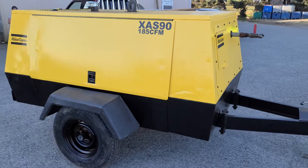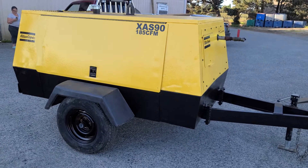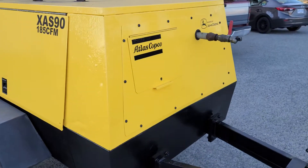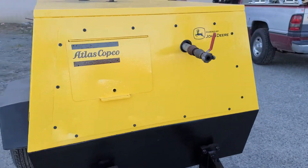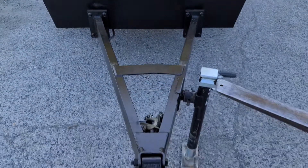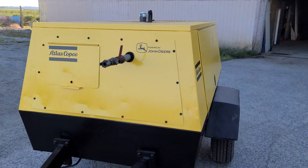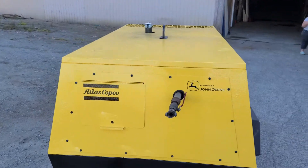There you have it — that is probably the most effort we've put into any of the buy-and-sell projects so far: stripping this thing down, painting it, and making it look so pretty. Hit the subscribe button, I'll update in the comments when it sells, and thanks for watching.